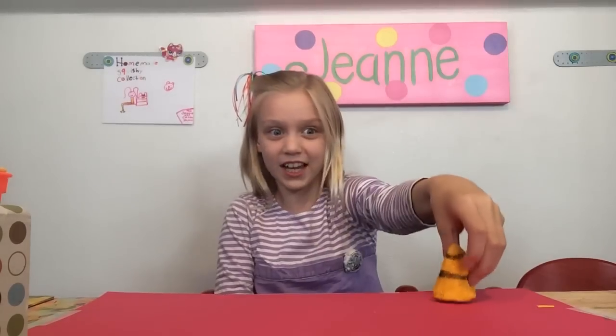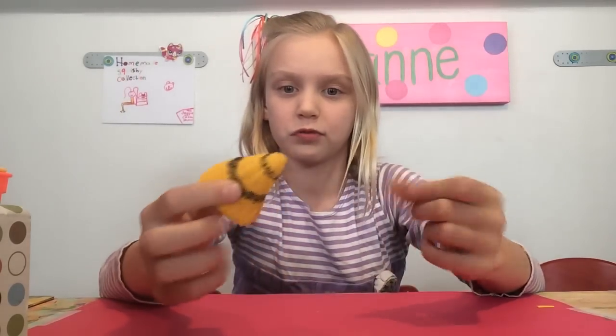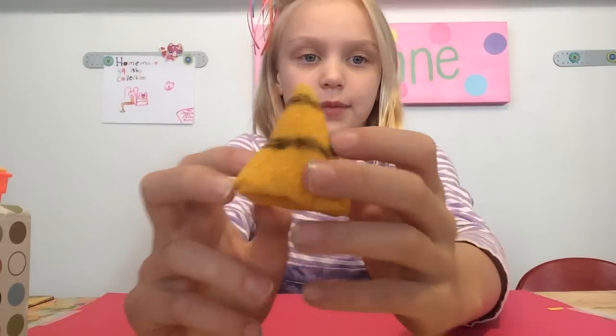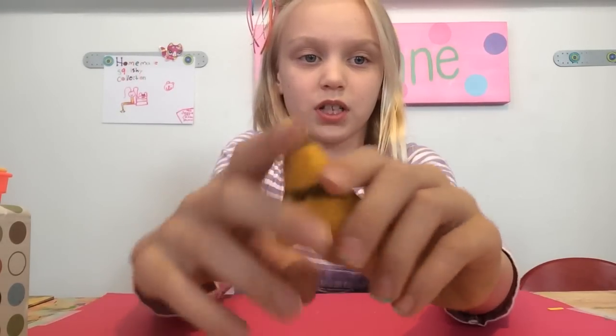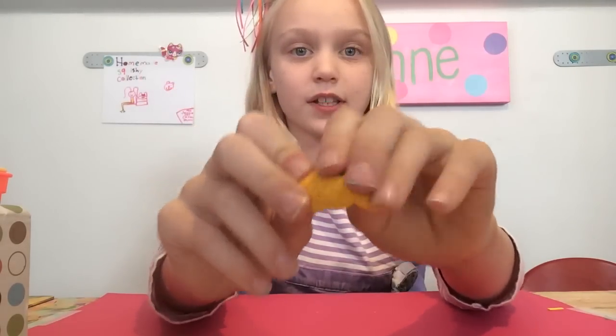Hey good girls, welcome to the Genie and Cotton Show. So today I'm going to be sharing one of my squishies. It is the Bee Stinger, and it's very sharp. It has these black lines on it, and it's super squishy. It was painted yellow, and it's very slow rising, guys.